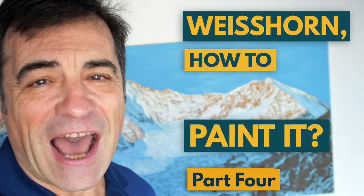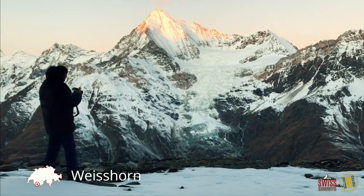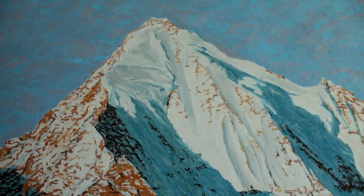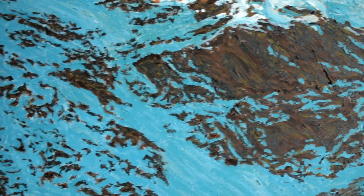Today is the fourth and last video — final details on the Weisshorn. We do an overview to confirm the weak parts of the canvas to be addressed with the final details.